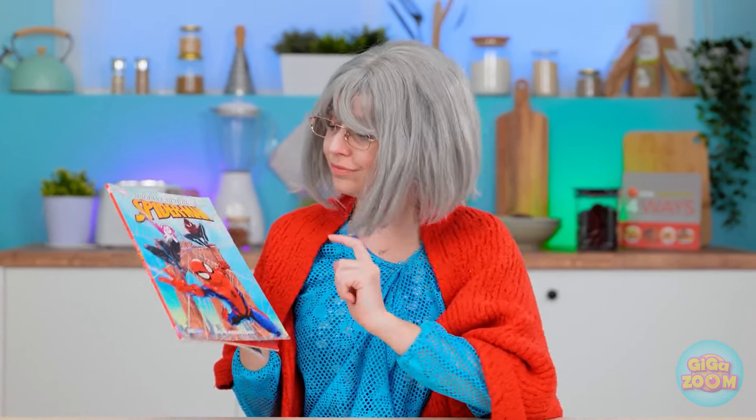At least I can use one hand. Granny? Wakey wakey! Look at her! Hey, grandma! Where am I? The challenge! Make me a superhero! Sure, whatever you say. I have a good feeling about this.